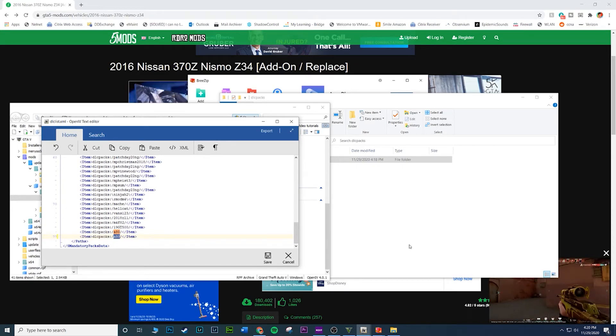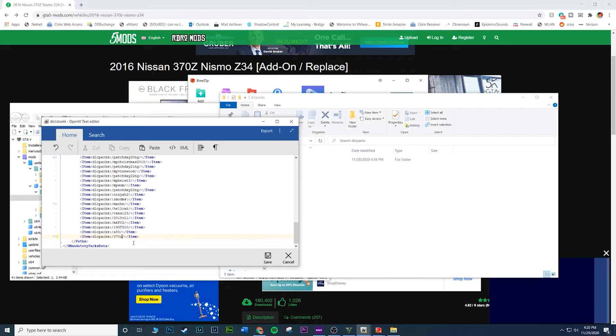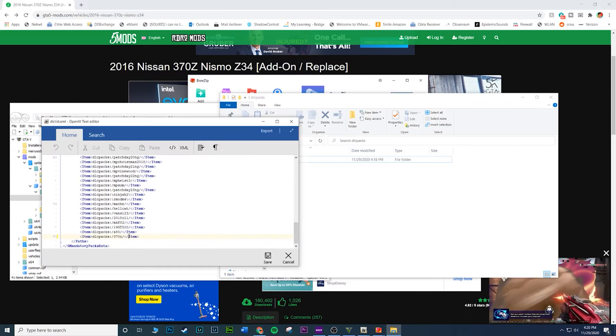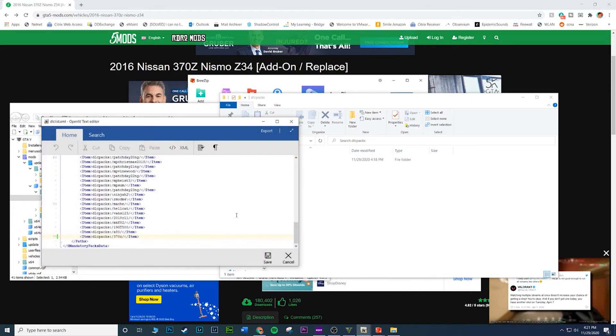Type in the name of the mod folder exactly as it appears, which is '370z'. Make sure it is identical — I believe it is case-sensitive, so type it in exactly: 370, lowercase z. Hit save and that's it — the mod is installed.